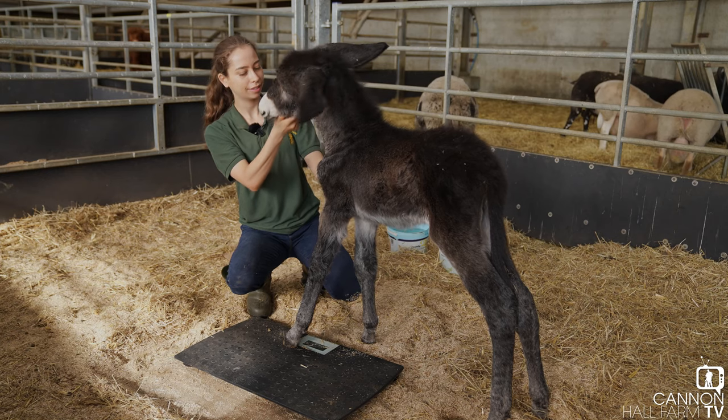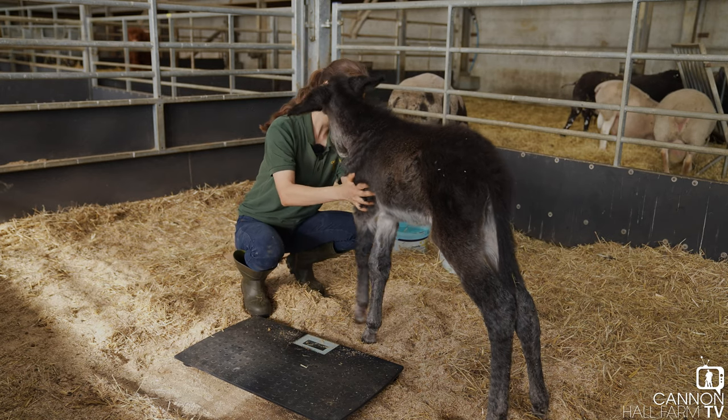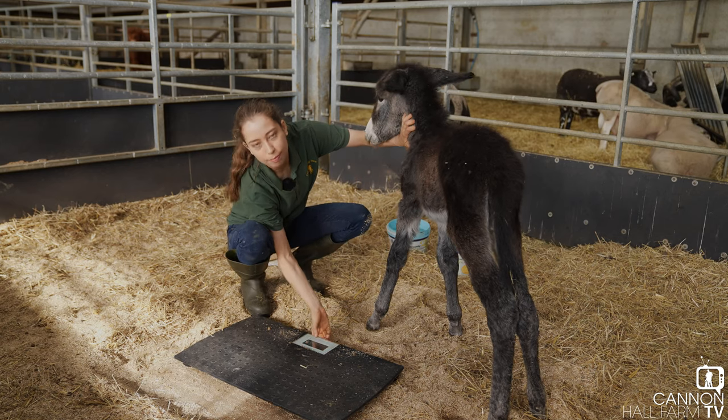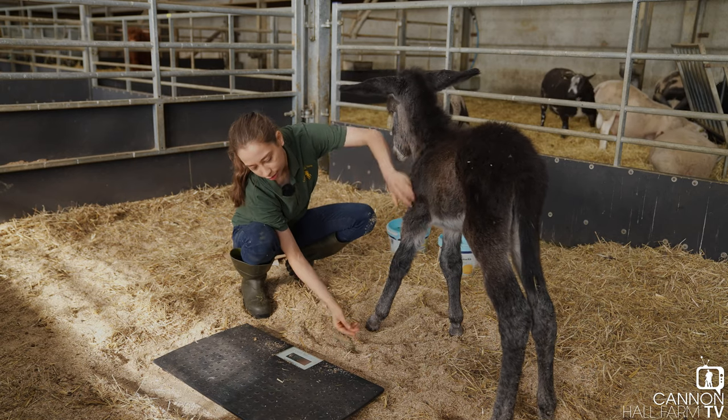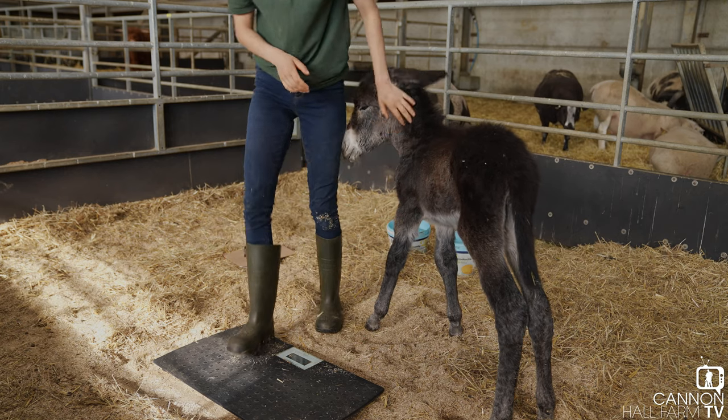Are you going to behave? All right, first of all I need you to come off the scales. Good girl. I'll turn these on and then we'll get my weight first. Good girl, you've been very good. Okay let's have a look.